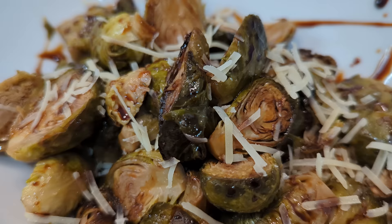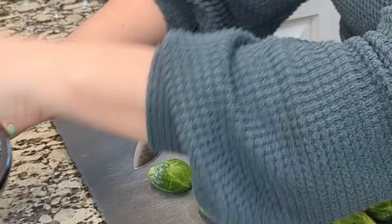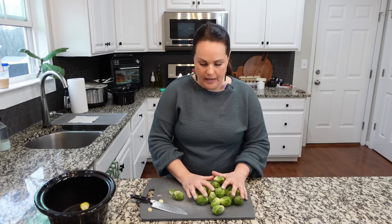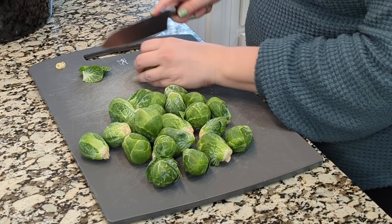For the Brussels sprouts, the first thing we need to do is cut off the little end, then cut them in half and put them directly into the crock pot insert. If you don't find your recipe in this video, I've got several other videos linked in the description — including a crock pot Thanksgiving video with amazing recipes that translate to Easter as well.